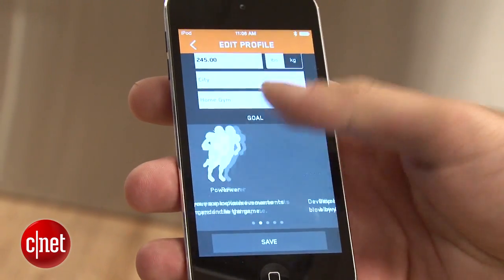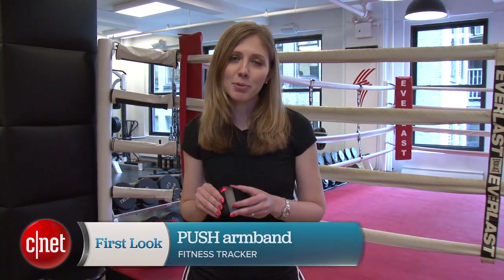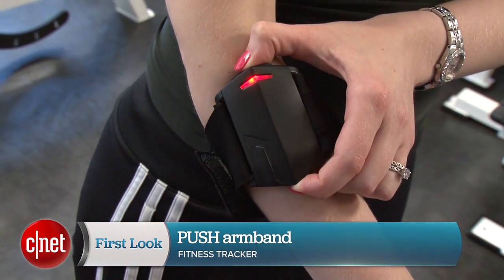This isn't going to be for the couch potato that just wants to get motivated — this is for people who are serious about really meeting their fitness goals and getting better. For CNET, I'm Bridget Carey with your first look at the Push armband.